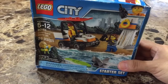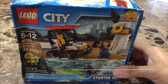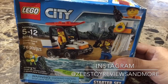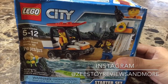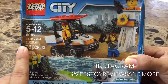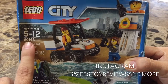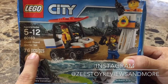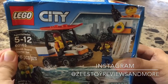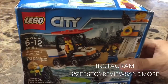Hello guys, welcome back to our channel! Today we're playing with Lego City — the Lego City Coast Guard Starter Set, for ages 5 to 12 years old. It has 76 pieces and the set number is 60163. Let's get started!